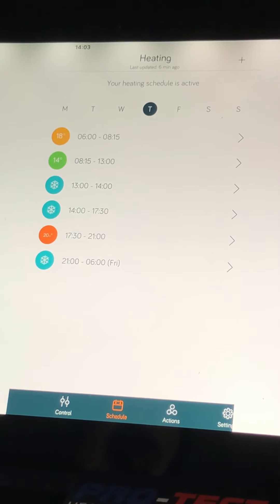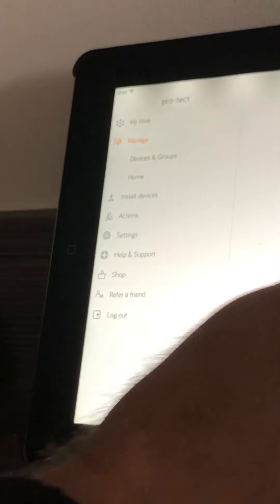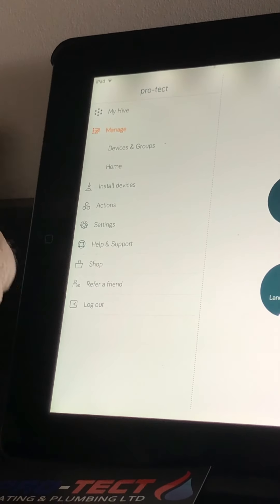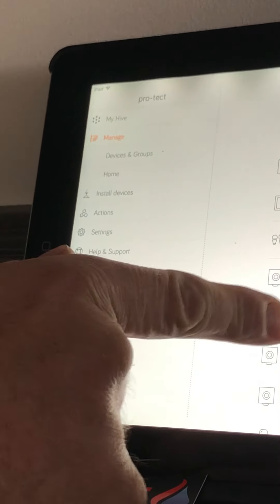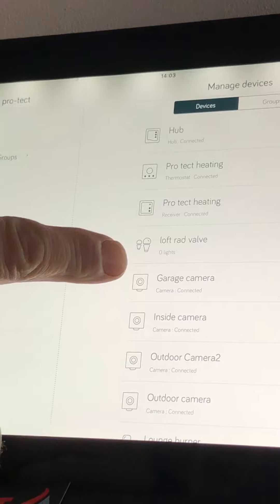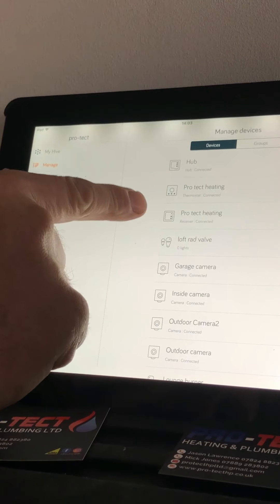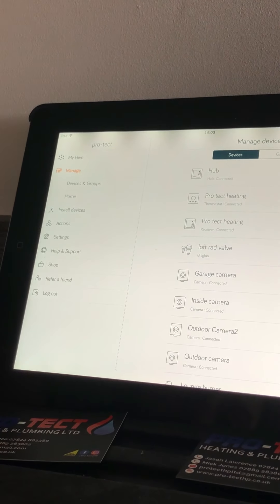Going back up to the home screen, you've got your list of icons here. If you have more devices, they'll show on here — your family of devices. Underneath that we've got Manage, and under Devices and Groups you can see all your devices listed. You won't see as many as this — this one has quite a few products on it. You will see your hub, your heating thermostat, and your receiver, plus any other devices you've added.